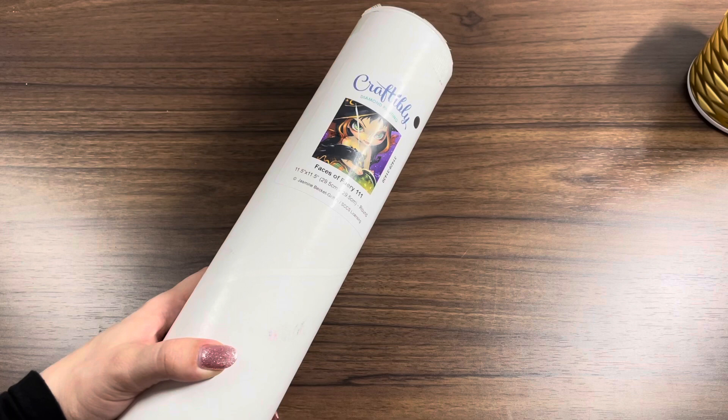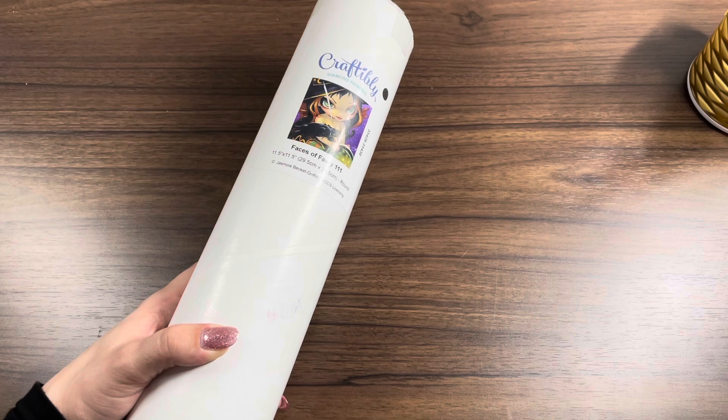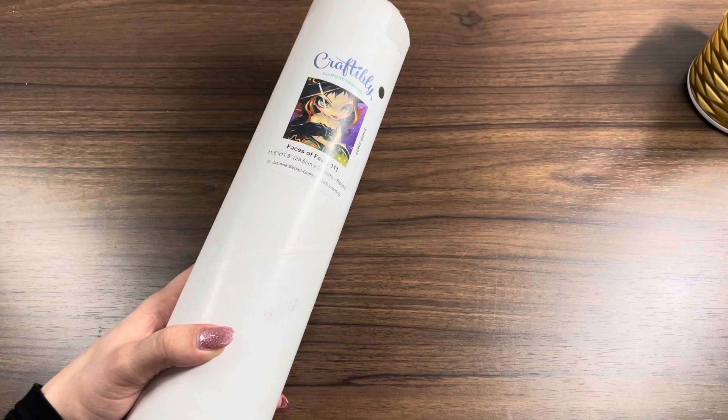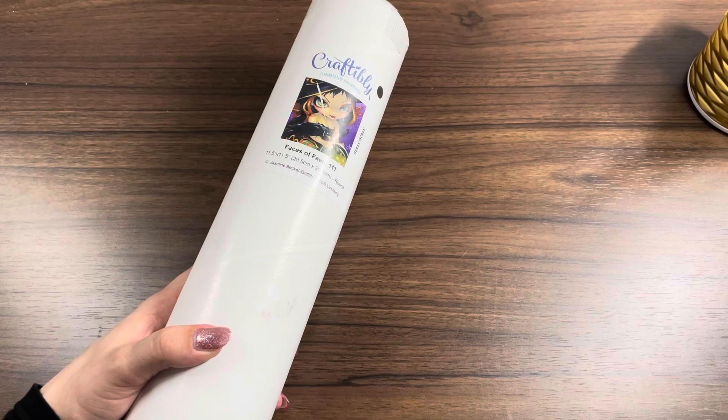Hey guys, it's Lindsay with Emeralds and Fairy Lights. I'm back here for an unboxing of a diamond painting from Craftably, and this is the first time that I've ordered from them. I have to say that I am just really impressed with them as a company. They were so communicative — when the diamond painting went out, they sent me texts like: it's on its way, it's left the warehouse, it's arriving today, it's there. Even though this did take about a week and a half to ship and get to me, it honestly felt so quick.